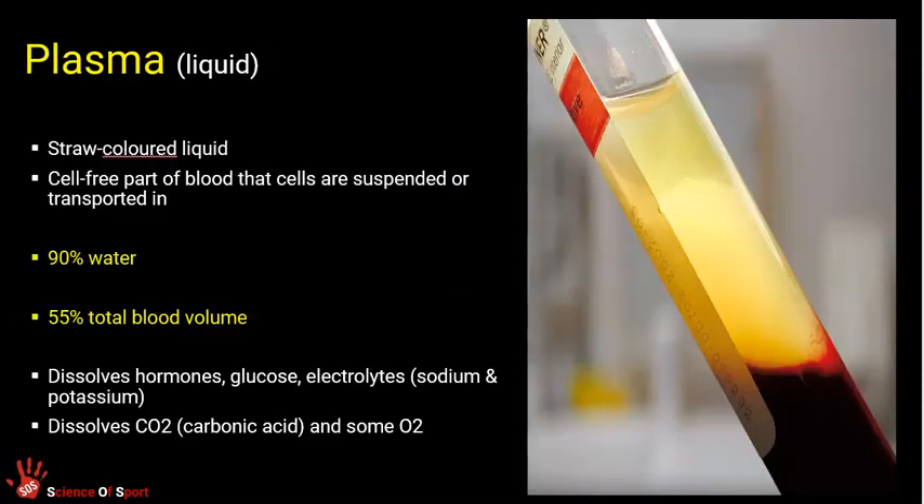Plasma is the liquid portion of blood, about 55% of its total volume, and is mostly made up of water. It looks straw-coloured and transports substances through blood vessels — things like glucose and proteins are dissolved and carried in it, as are gases. Not all oxygen is carried in plasma, because most oxygen is transported by red blood cells, but some oxygen also diffuses into the plasma and is carried around that way.